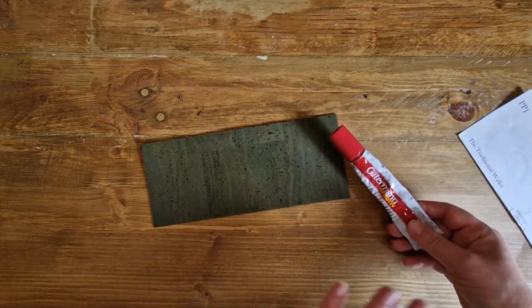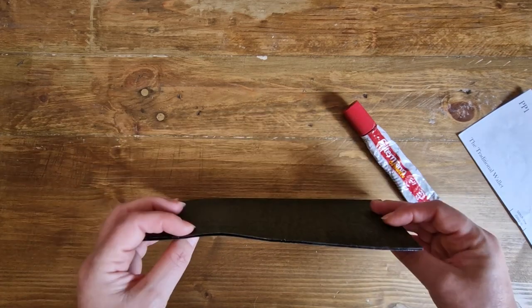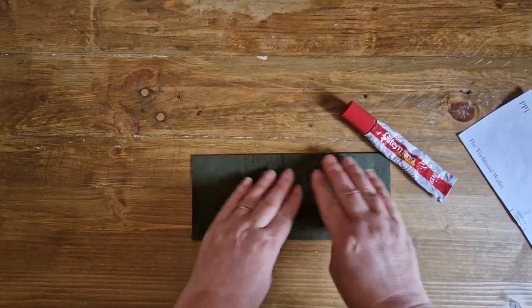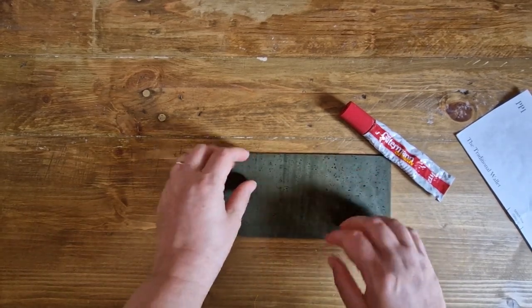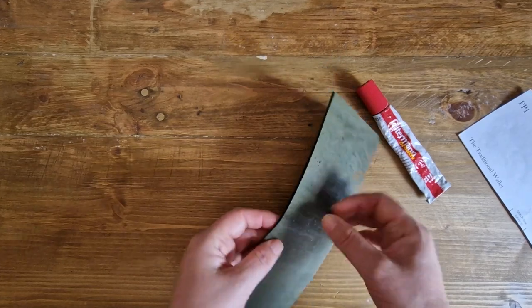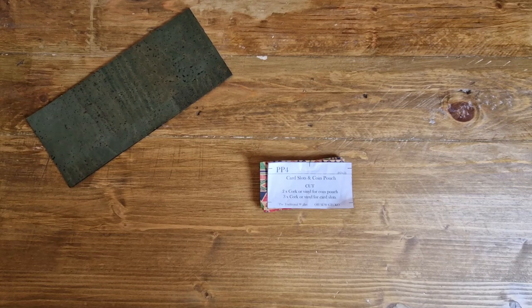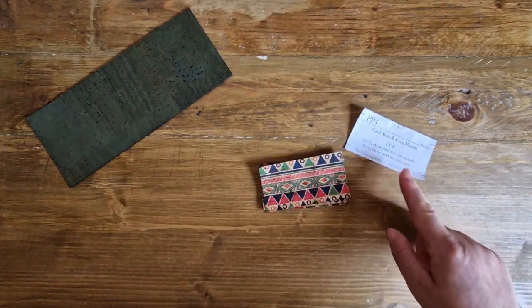Pattern piece four includes the card slots and the coin pouch — we've got pieces one through five. Pattern piece five is the front of your pouch. Taking your two pattern piece ones, you need to glue both together with your fabric glue of choice. With this particular glue you'll find that you need to press it down quite a lot — we don't want any bobbly bits. I'm making my wallet today with the coin pouch so I've got my five pattern piece fours.